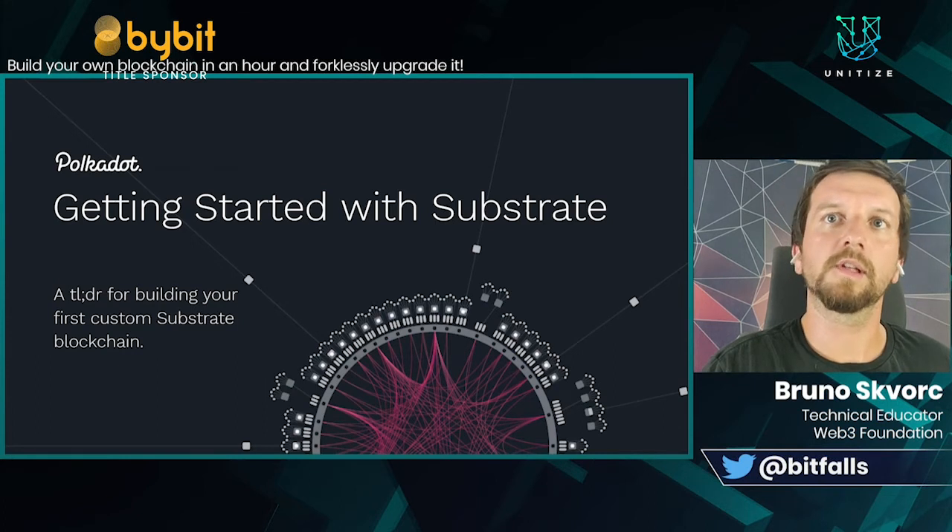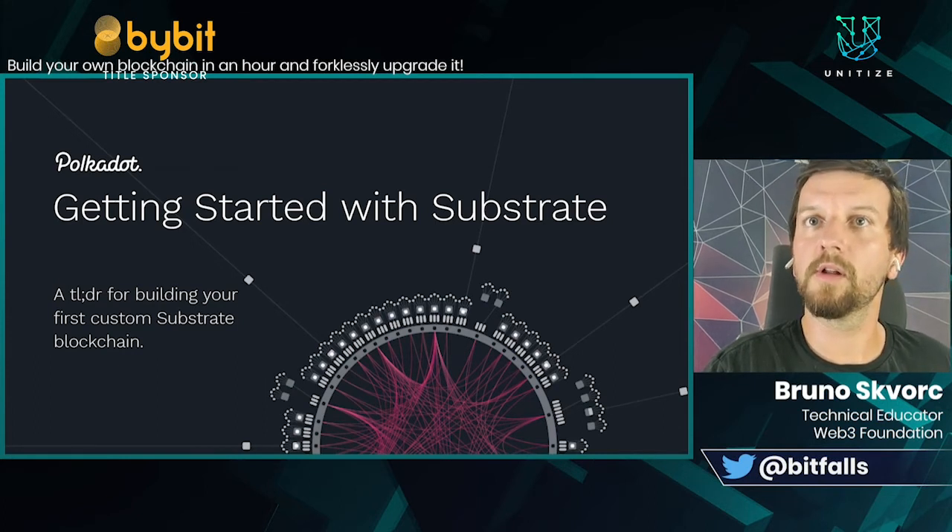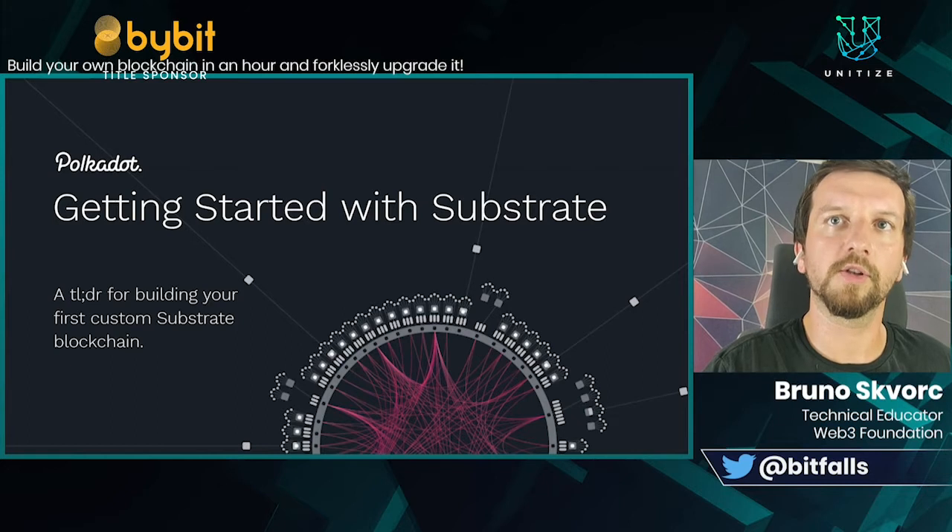We'll explain Substrate, we'll go through some basic usage, we'll actually go through a tutorial, and you will power up your own blockchain very easily.